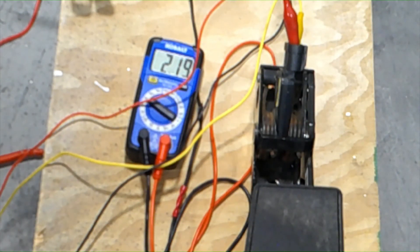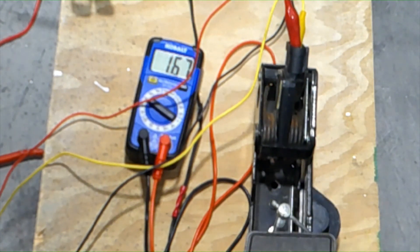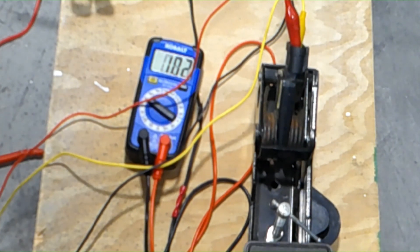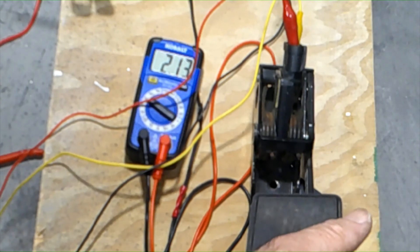In this example, you can see that we are pressing down on it slowly and letting it rise back up. It looks like this pedal is not having any problems — it doesn't have any glitches or spikes.